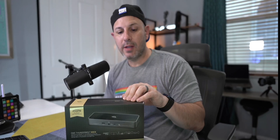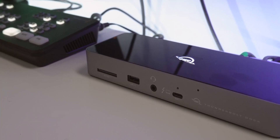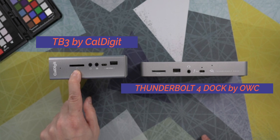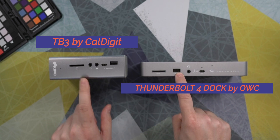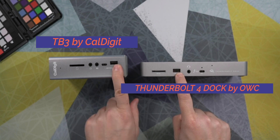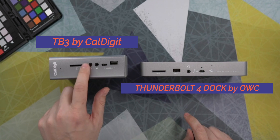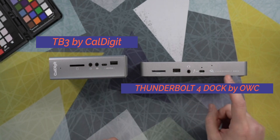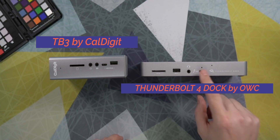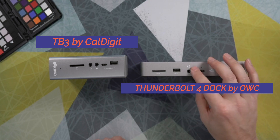Let's take a look at the OWC dock side by side against the CalDigit TB3 and compare the features of each one. So here we have a UHS Type 2 card reader, which is the same on both. There's a USB 2.0 slot on the front — same here. Here we have a USB-C port, which gives you the same speed. The CalDigit does have the headphone jack out and speaker out, while the OWC only has headphone out. But the OWC has that Thunderbolt 4 port, which can transfer data to your device at 40 gigabits per second and charge your device up to 90 watts.